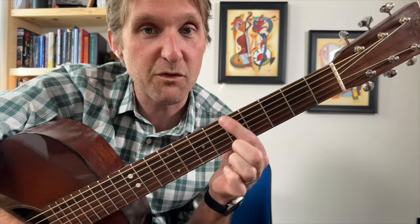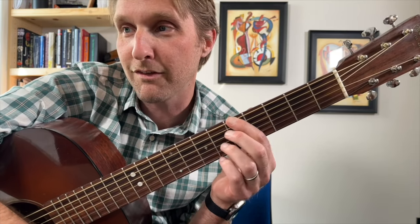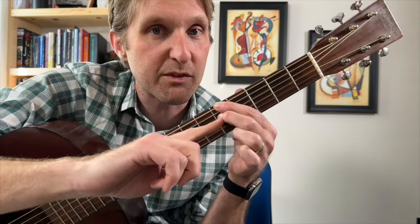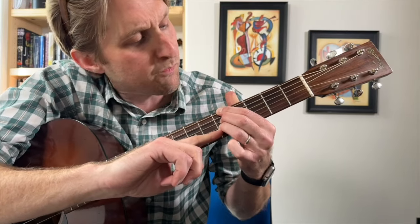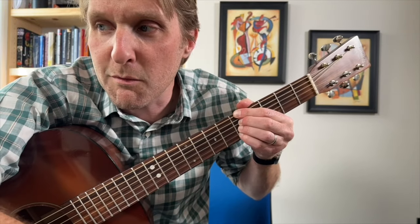Pointer finger, standard tune, no capo. Pointer finger, fifth fret, top string. Falling Behind by Leve — I'm always so proud of myself that I know how to pronounce it correctly. Pointer finger's on the fifth fret of the top string. Middle finger's on the fifth fret of the third string from the top. Ring finger is on the fifth fret of the third string from the bottom. Pinky's on the fifth fret of the second string from the bottom.